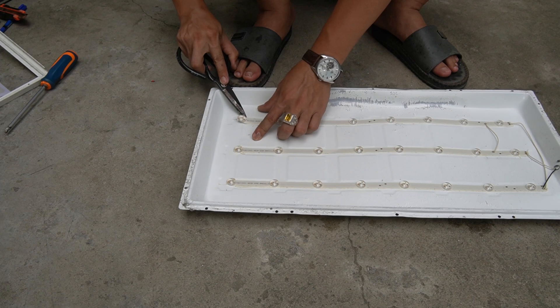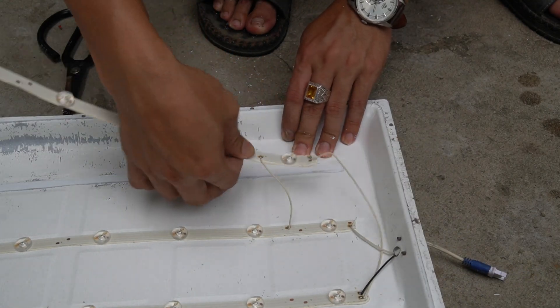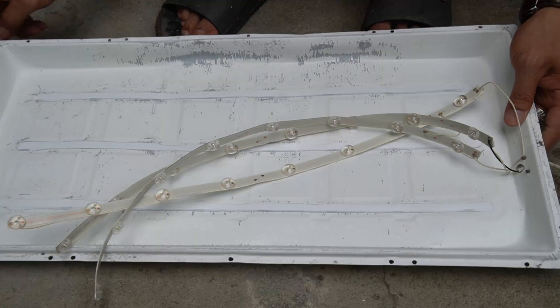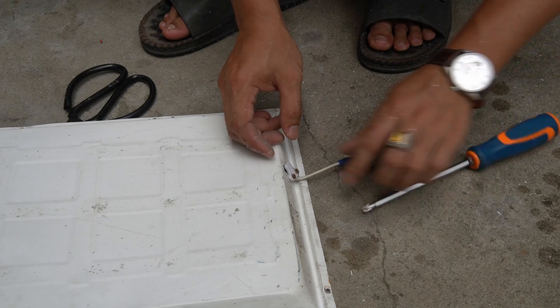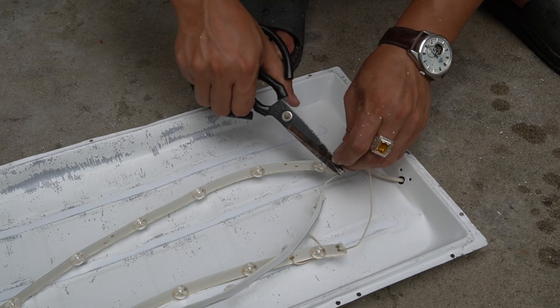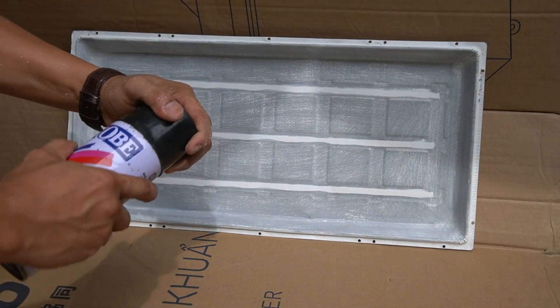Then I removed all the small LED bulbs on the light box. I will use black paint to paint a layer on the surface of the light box.